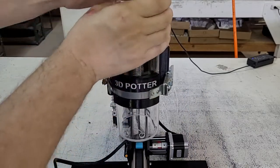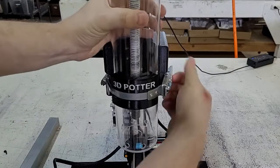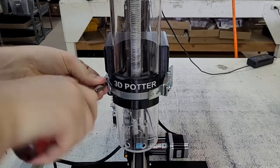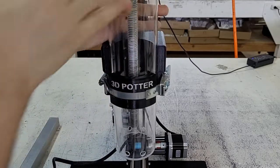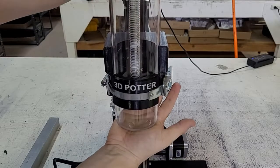You can take your extruder and try to turn it left and right to see if it is able to slide down. An example of the tightness being too loose would be if I can very easily move this up and down.